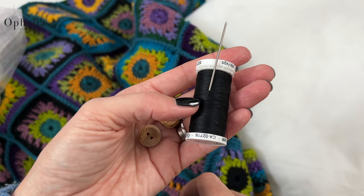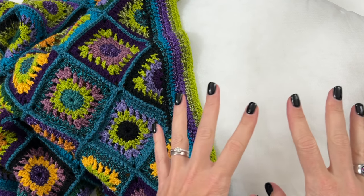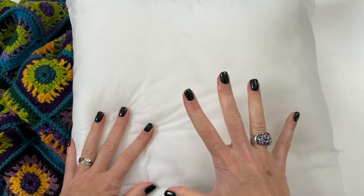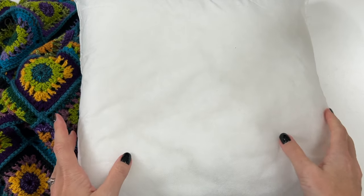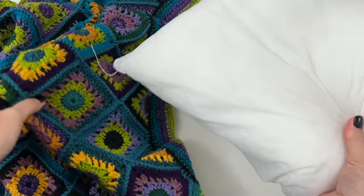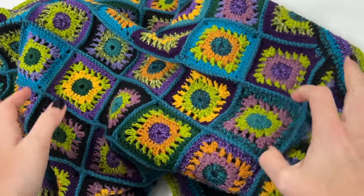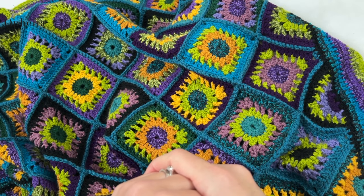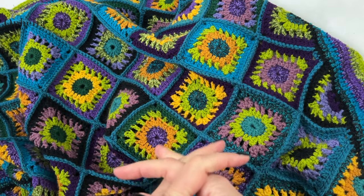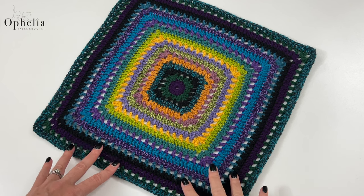You will also need two buttons — you could use toggles but I can't find mine at the moment — some thread and a thinner needle to go through the button holes to attach them to the pouch. Inside the cushion you're either going to place a cushion inner — this is a 40 by 40 centimeter standard size you can find anywhere, quite inexpensive — or the actual blanket, which you'll need to fold to fit the 40 by 40 pouch.